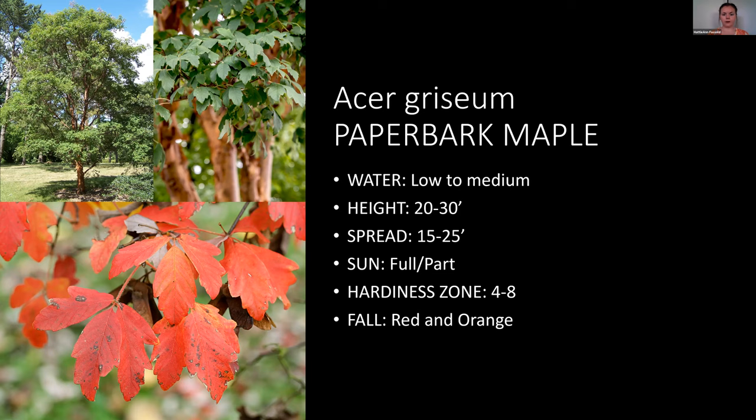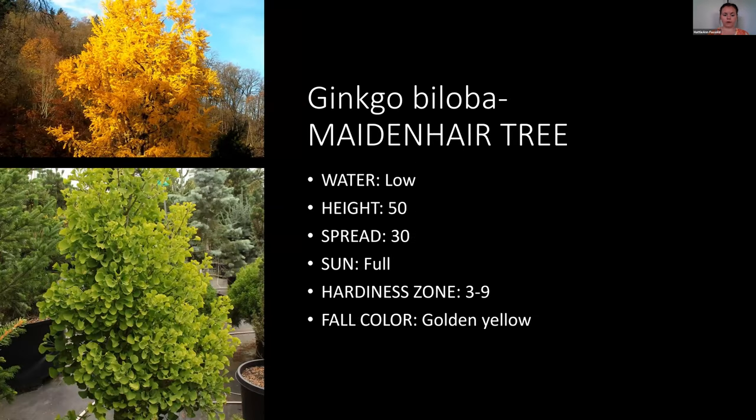Next is the ginkgo — one of my favorite trees. These are low water but have amazing fall color and really unique leaves. They can get pretty big, though there are cultivars that stay skinnier or smaller. There's also evidence that this type of tree was alive when the dinosaurs were, which goes to show what a hardy tree it is.